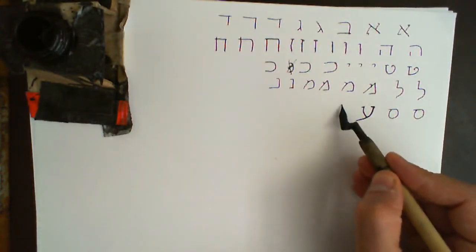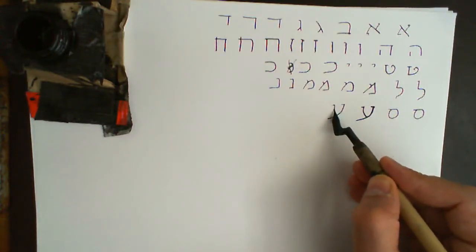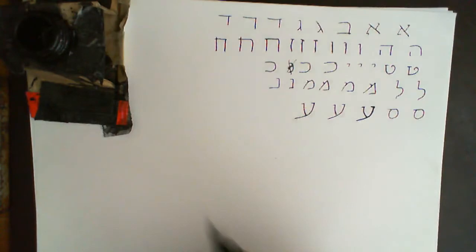Ayin: it's just a little line coming down at an angle like that, and then a line coming to attach to it.